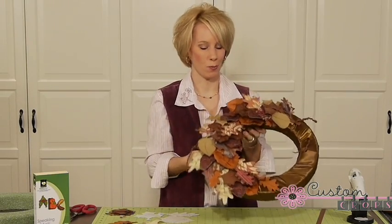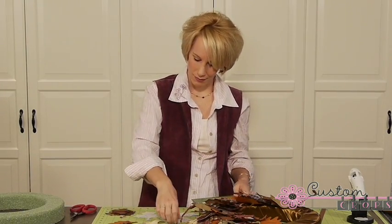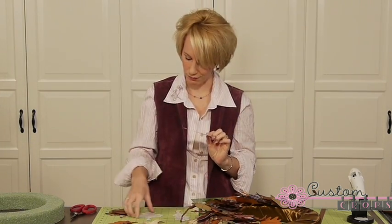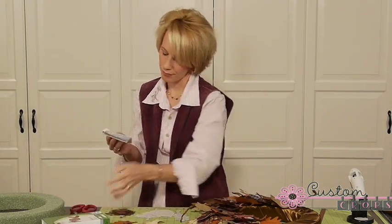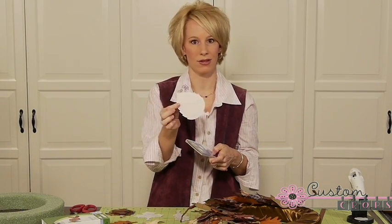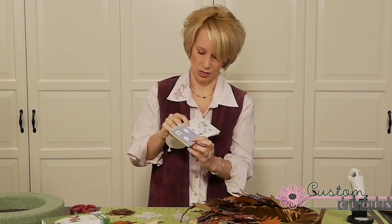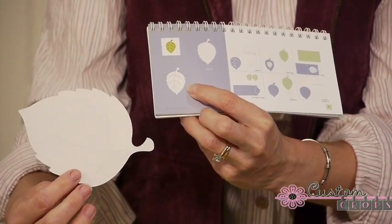Then we can start with the fun part, which is our leaves. We mentioned that you'll be using your Speaking of Fall Cricut cartridge. Our leaves, if cut out in plain paper, will look something like this — we've cut them out in different sizes. The first leaf you'll find on page 31. You're going to cut it out at 5 inches and 3 inches. You don't have to push shift or layers or anything, so if you turn to page 31 in your binder, you'll find it right there.